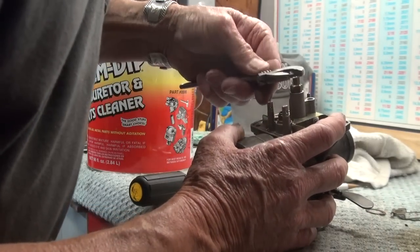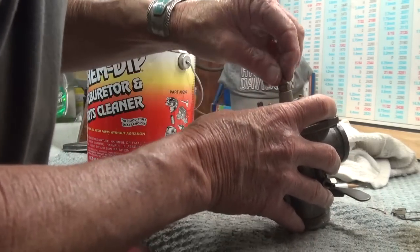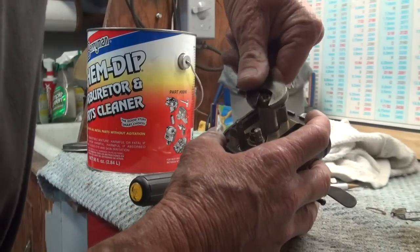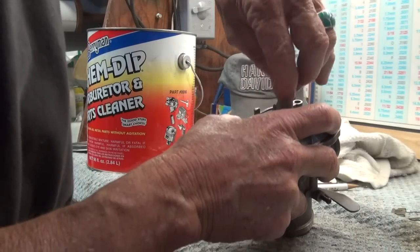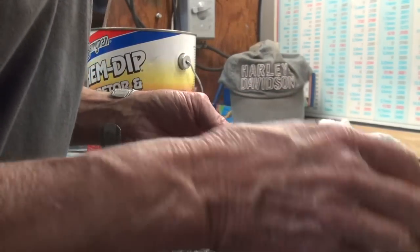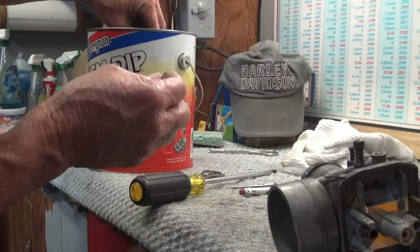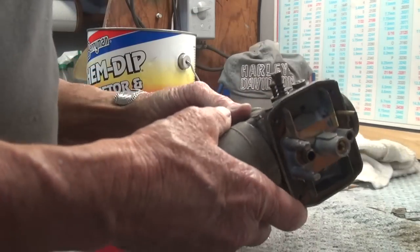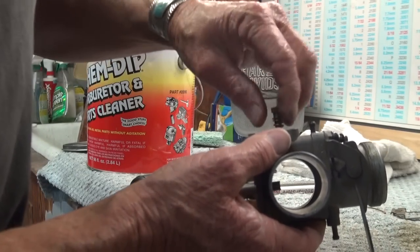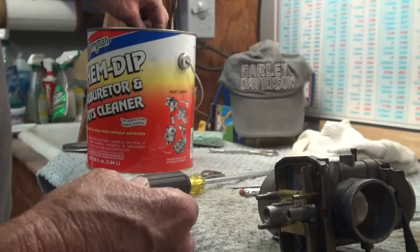I will take the main jet out — that's something that's subject to getting stopped up. And I will take the main jet holder out as well. I see no washers on that, so I'm good to go. I'm going to put the main jet and the main jet holder into the soup. Here we have the idle screw. I'm not concerned about where that's set at, so I'll just unscrew it and drop the needle, the idle needle, and the spring into the cleaner.